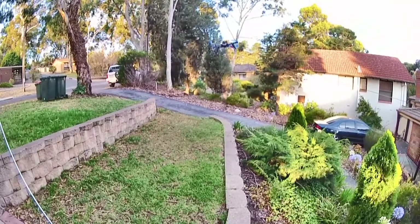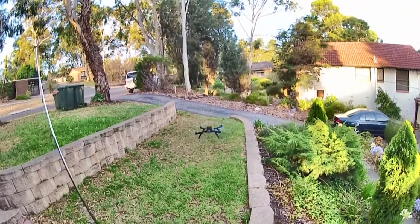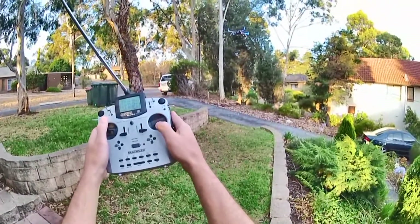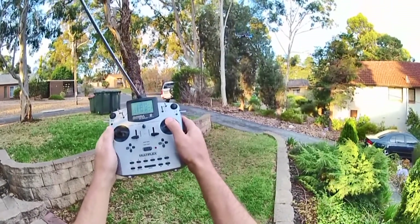Taking off in alt hold. OK, show you some setpoint changes again. OK — drop, stop, up, stop, drop, stop, up, stop, up, stop.